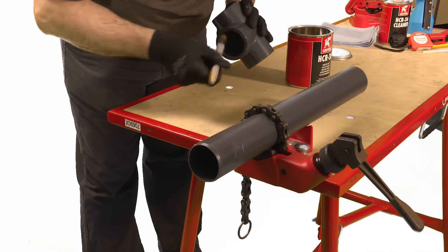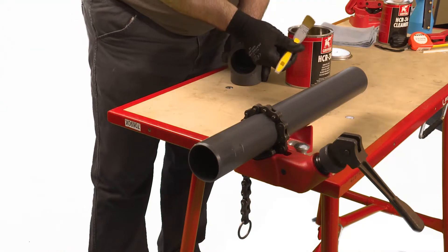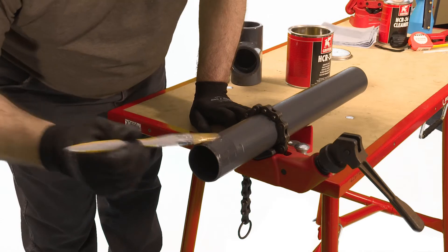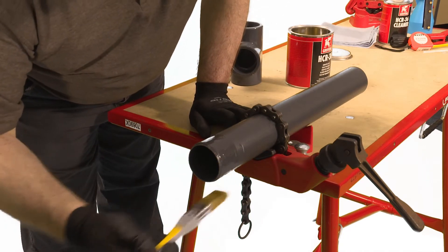It's important to apply the cement quickly to enable assembly without excessive force being required. If HCR 36 is required to fill a larger gap, please allow 30 seconds before applying a second or third coat to the pipe only.